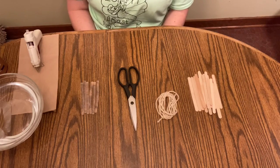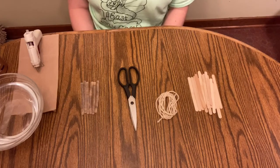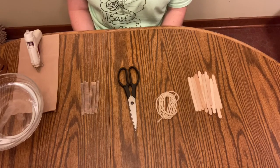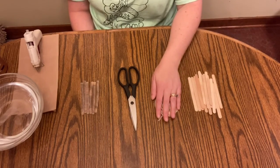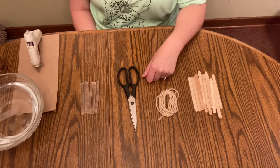Hello campers! Thanks for joining me to learn about making a backyard bird feeder. We figured we've been learning so much about birds this week that it might be a lot of fun to make a little bird feeder out of some popsicle sticks and some yarn that you got from your craft kits, that you can hang near a window so that you can check out the birds that we have in our very own backyards.